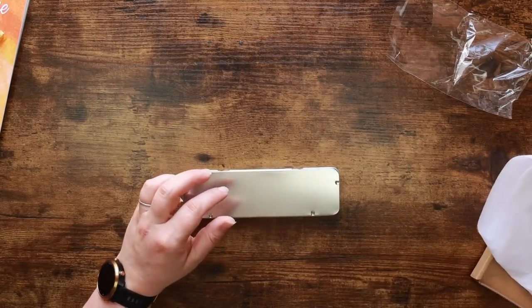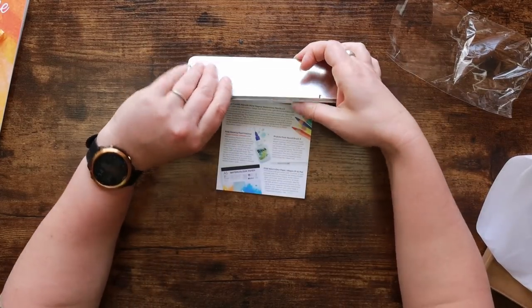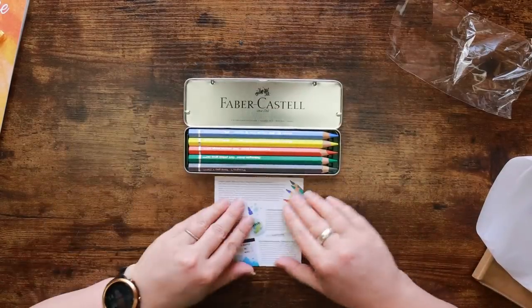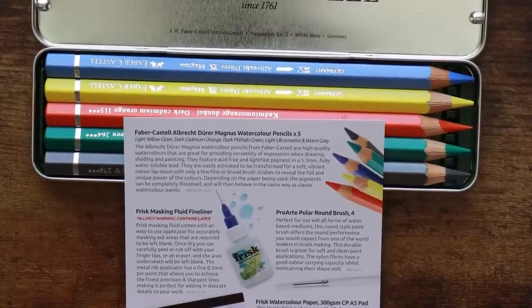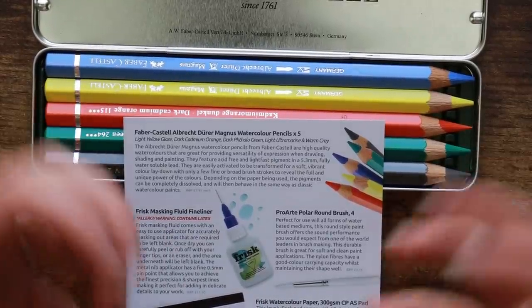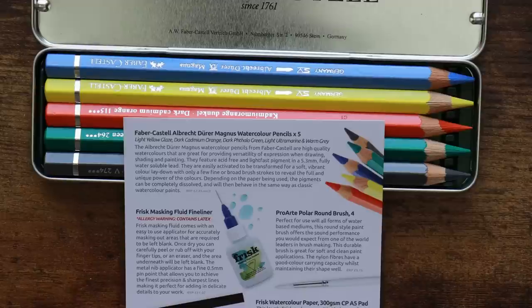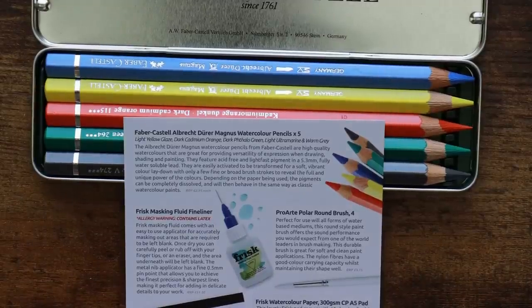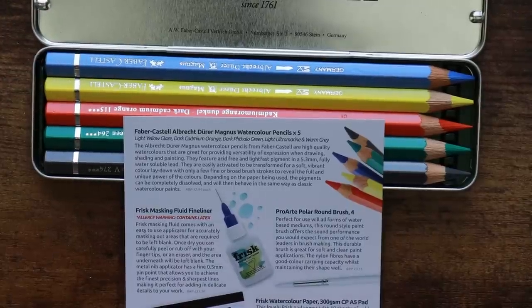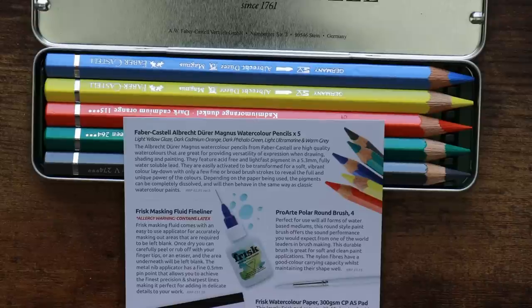The Magnus watercolor pencils come in a really nice little tin — quality Faber-Castell quality. The Magnus watercolor pencils are high quality watercolors great for providing versatility of expression when drawing, shading, and painting. They feature acid-free and lightfast pigment and a 5.3 millimeter fully water-soluble lead. They're easily activated — like you just sort of look in their direction and they start to dilute. They're easily activated to be transformed for a soft vibrant color laydown with only a few brush strokes. The pigments can be completely dissolved and will then behave in the same way as classic watercolor paints.